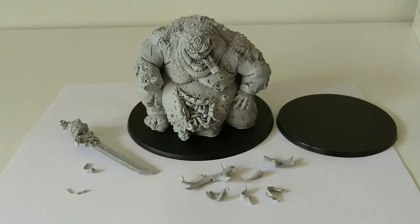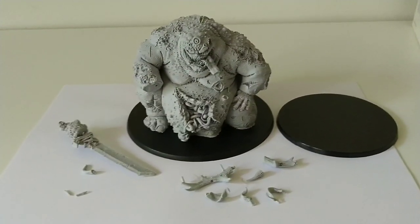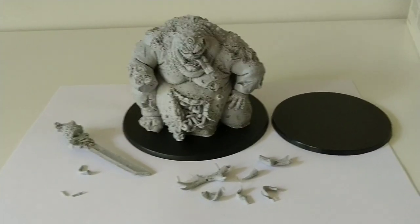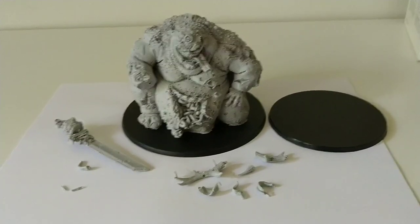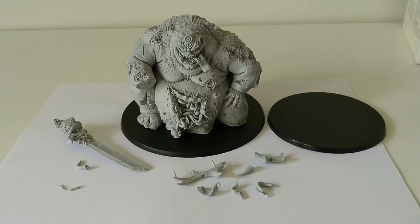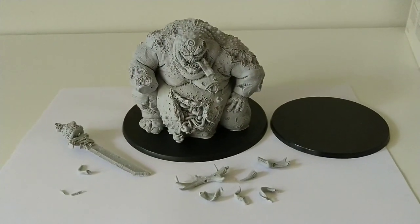I'm going to go and do all the things I described — start scraping and washing and cleaning, and I'm also going to give him the first base coat of paint through spray painting and a little bit of brushwork. And I'll be back in a second.